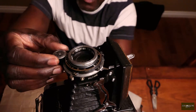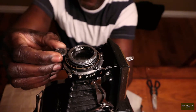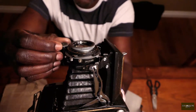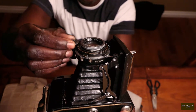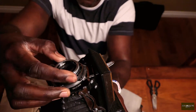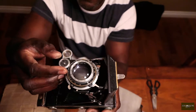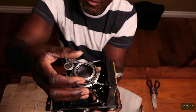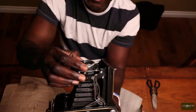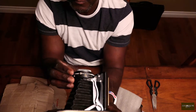I've never seen that focus mechanism separated from the lens in this fashion — this is actually quite nice. Usually it's on the lens itself. It looks like you can spin this independently, and it's nice to have it separated so you can adjust focus without messing with the lens itself. This is very nicely engineered — I'm really surprised to see this quality on this camera.